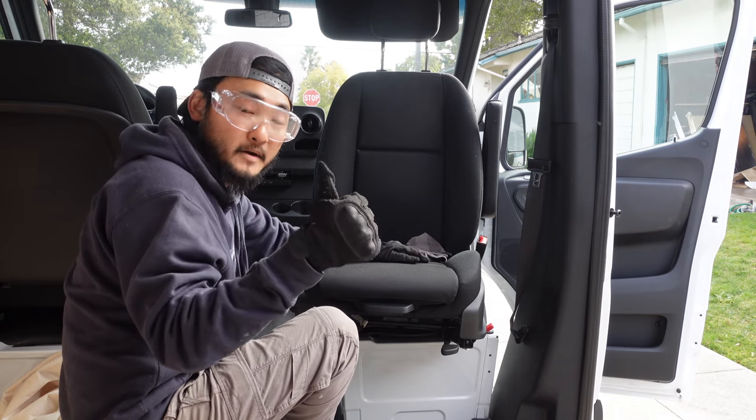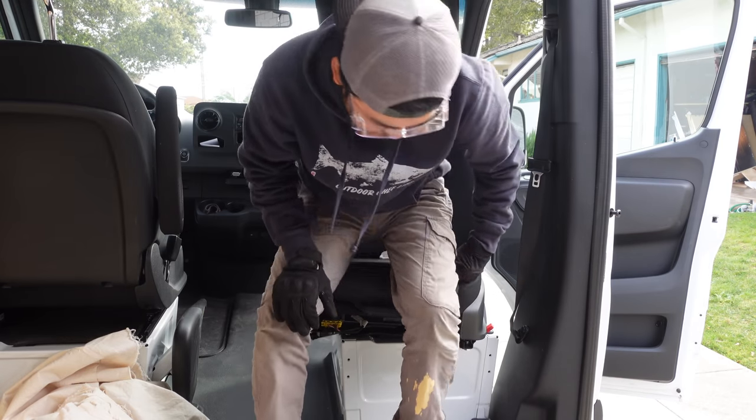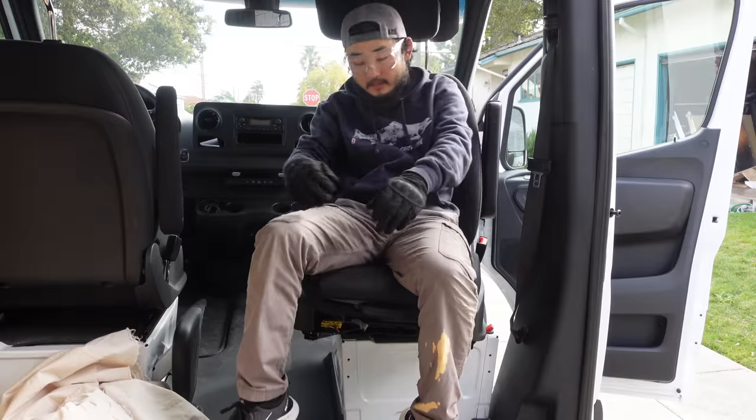Yeah, I think that spins much better. Nice. It's going to open up the space a lot, and I know people have been suggesting we put a swivel seat in — that's been our plan since the beginning and we finally got it in. That's one step closer. By the way, we haven't named this van. Should we give it a name? What should we name it? Leave it in the comments. See you guys, thanks for watching.